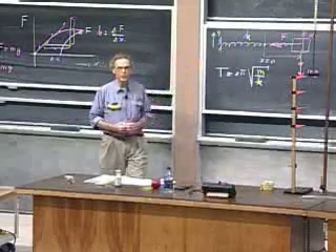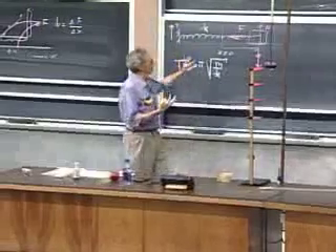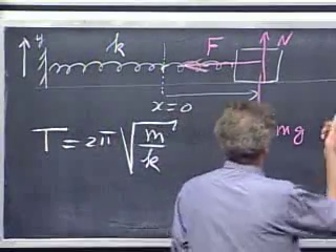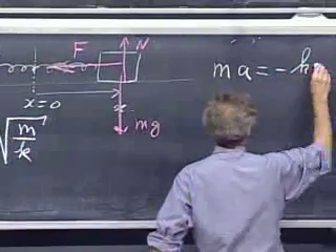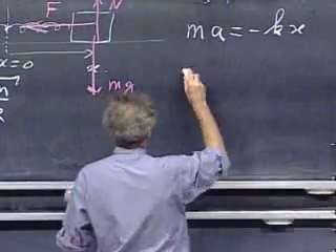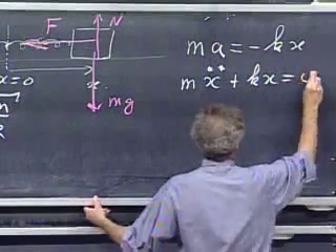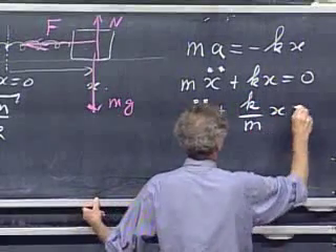I'm going to derive the situation for an ideal case: Hooke's Law must hold, there is no friction, and the spring itself has negligible mass — a massless spring. Writing down Newton's second law: ma equals minus kx, which is all in the x-direction. Acceleration is the second derivative of position, x double-dot. So m times x double-dot plus kx equals zero. Dividing by m: x double-dot plus k over m times x equals zero.